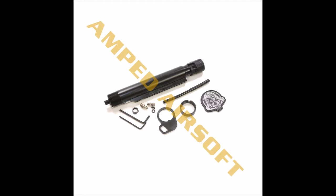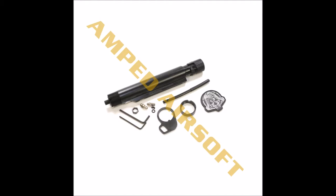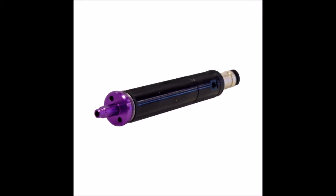One major downside is the volume of shots per 12g CO2 cartridge. The estimates are roughly 200 to 300 shots depending on your settings. I would again use this in conjunction with a DMR style platform like the SR25. Thankfully, this system is not limited to the M4, as it is compatible with their HPA Bolt system, so the regulator can be concealed inside the stock.